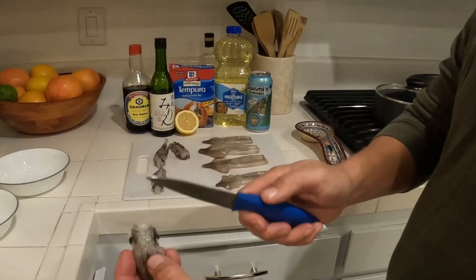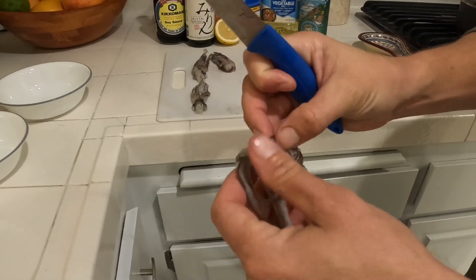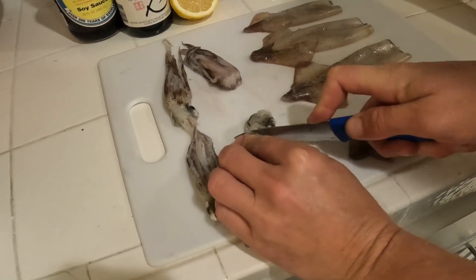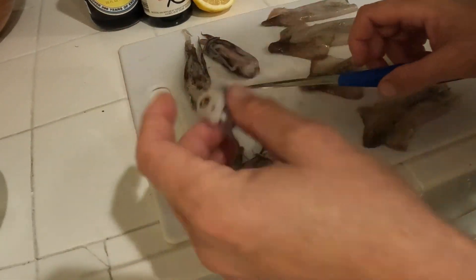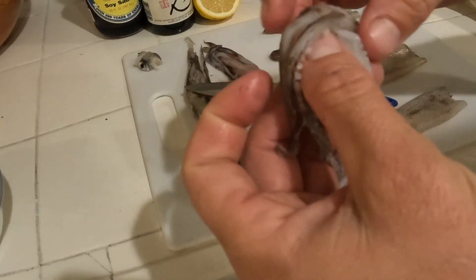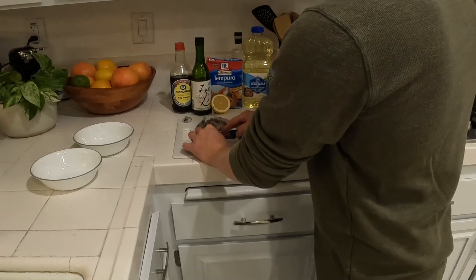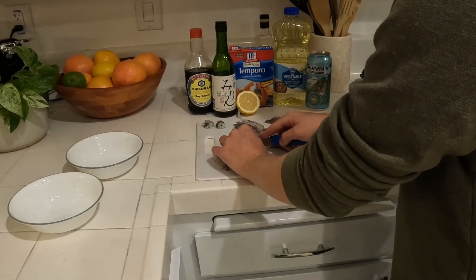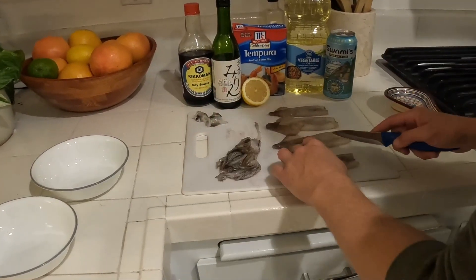With the head, what I like to do is just cut right here. Everything is edible besides the eyes and the beak. You just cut right above the eyes right there. You can see the eyes are gone and that beak is still attached — that is not edible. But then you're left with all of this here, and that's my favorite part. We'll throw that to the side and run through these — pretty quick and easy.